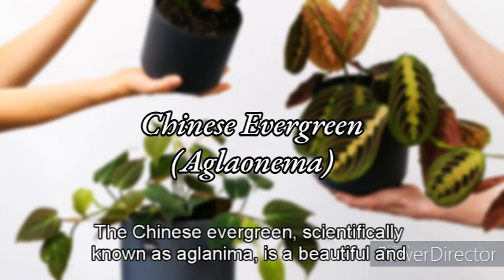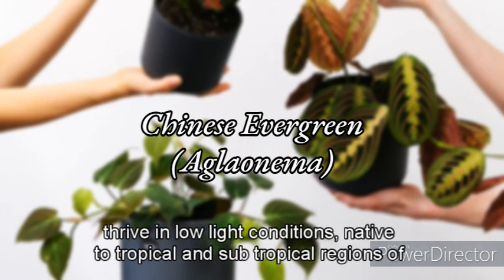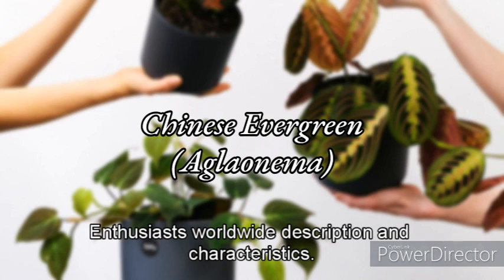The Chinese Evergreen, scientifically known as Aglaonema, is a beautiful and popular houseplant known for its attractive foliage and ability to thrive in low-light conditions. Native to tropical and subtropical regions of Southeast Asia, the Chinese Evergreen has become a favorite choice for indoor gardening enthusiasts worldwide.